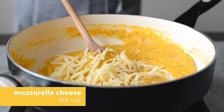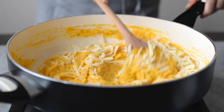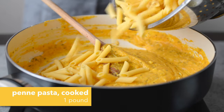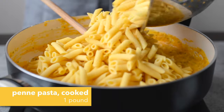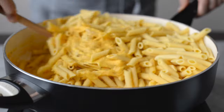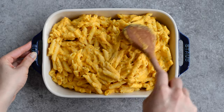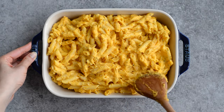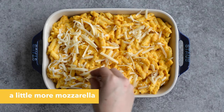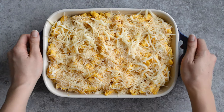Once that's all mixed up, we're going to add some cheese. I used a blend of mozzarella and white cheddar, but feel free to use whatever cheese you want. Finally, we're adding the pasta. I poured all the pasta into a baking dish that I greased with olive oil. We're adding more cheese on top — this extra cheese adds a lovely crispy layer, so don't skip it.